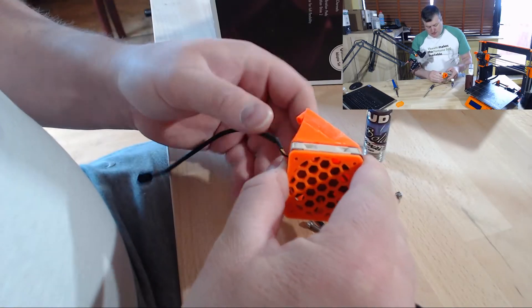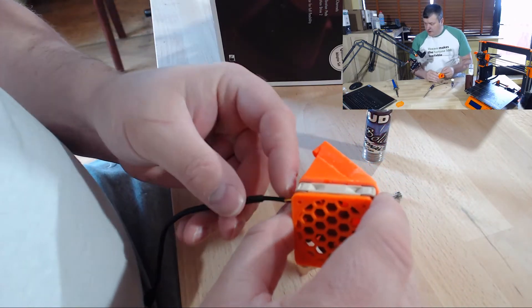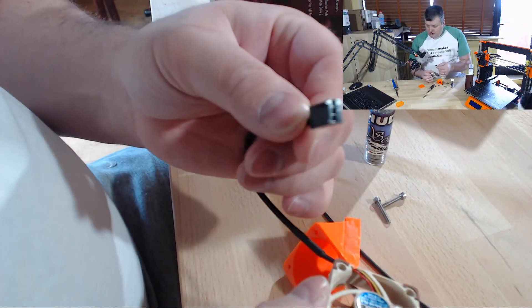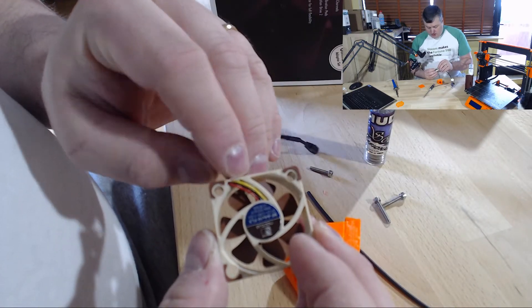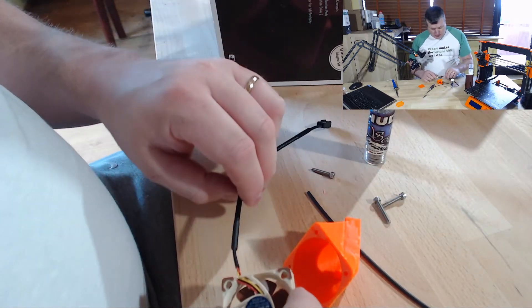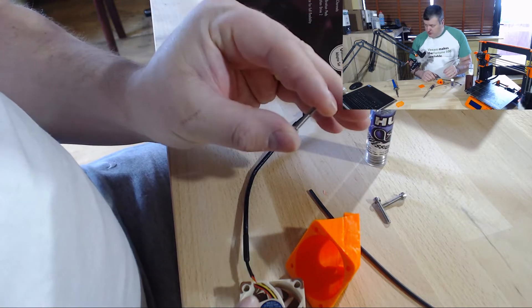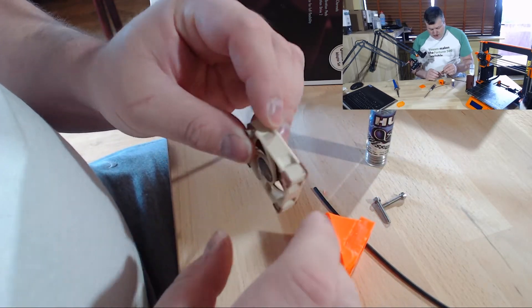It looks pretty good and I think it will be a nice upgrade. You have to solder the wires. The fan is a standard PZ connector type, three pin, and you have to cut the yellow wire away and use the black and the red wire. But that is not a problem. I am using the spare 20mm hex screws to mount the fan to the new plastic, so that is a good fit.